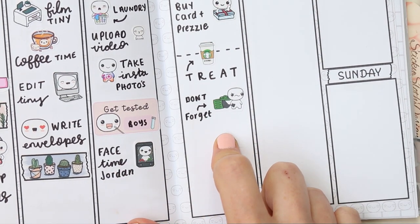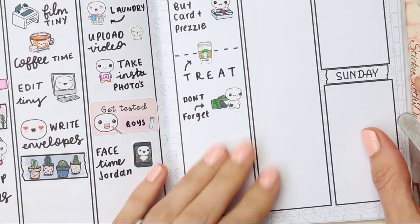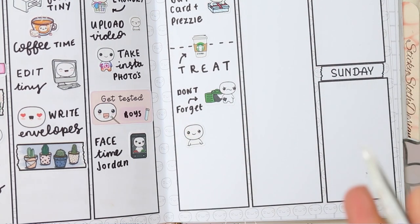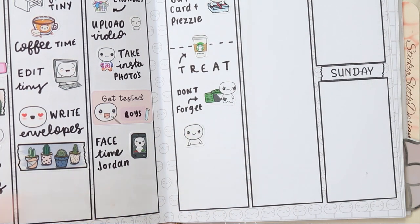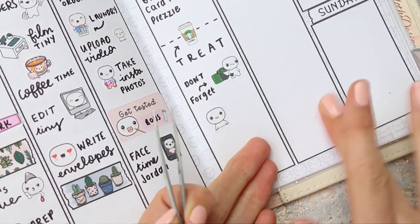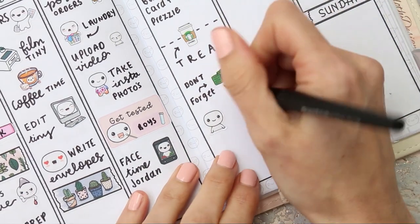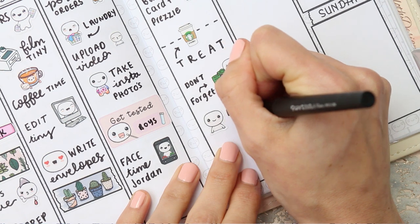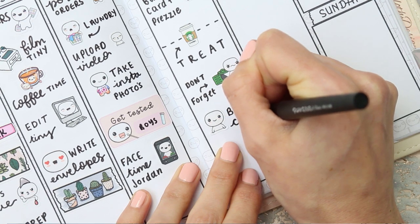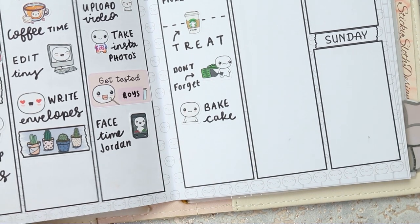I need to decorate the cake when I get home, so I'm going to have to make and decorate a cake on Thursday. I think I need to do some bakery or baking puppets because I don't have any of those — I've got some food puppets but not baking ones, so that's something I can do. I'll put a puppet down and write 'bake cake,' and then I'll need to decorate it as well, though I haven't got anything to mark that.